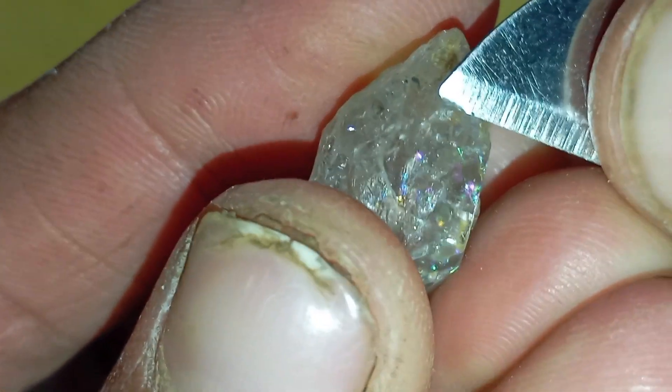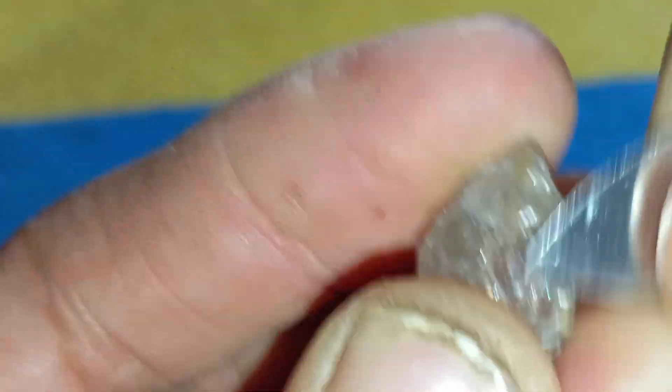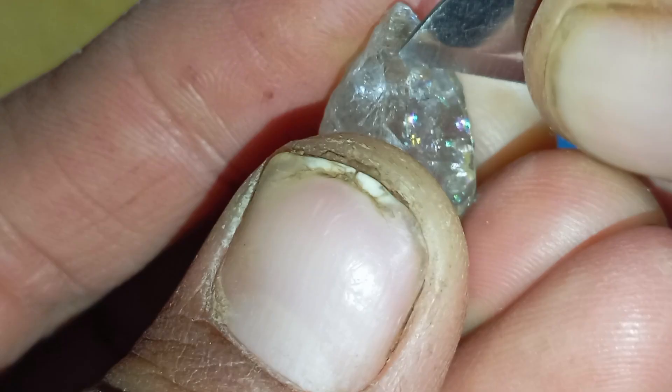Test 5: The Salt Water Float Test — optional. Mix water with a spoon of salt and place the stone inside. Most real diamonds sink, while many fake stones float or sink slowly. It's not 100% accurate, but useful when combined with the other tests.